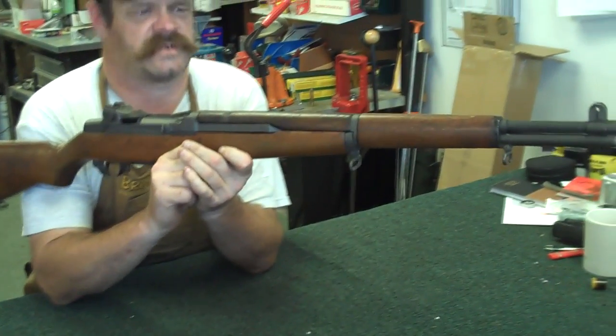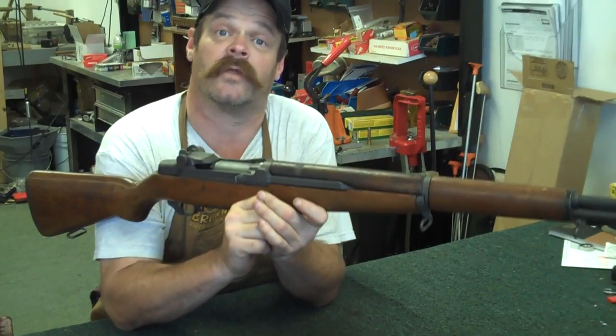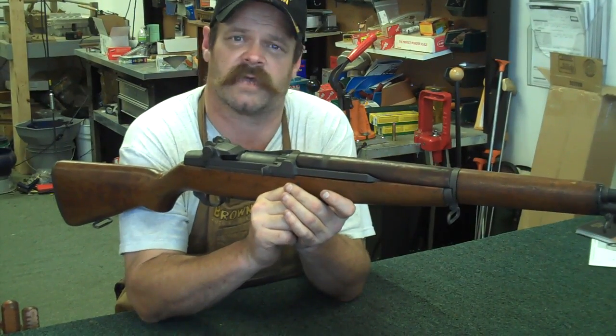These rifles have been around since 1936. They were adopted as U.S. military issue. They were invented by a Canadian. The standard issue was a .30-06. They were originally going to be chambered for, I believe, a .276 Pedersen.